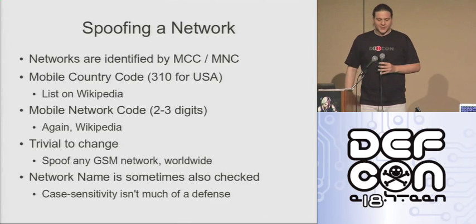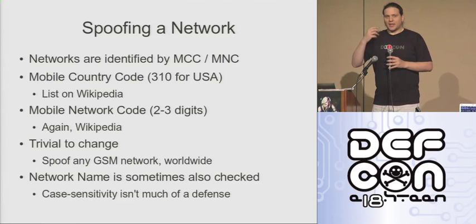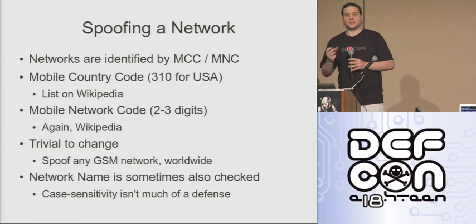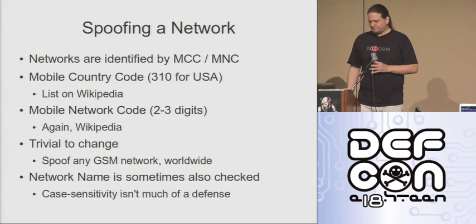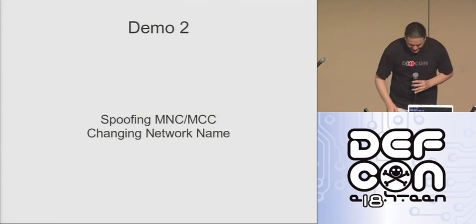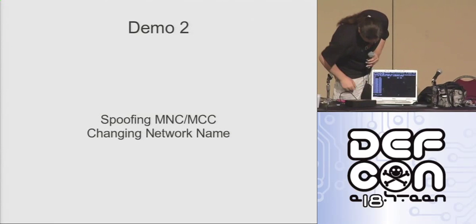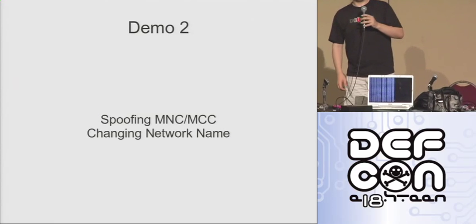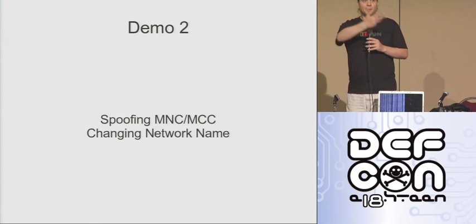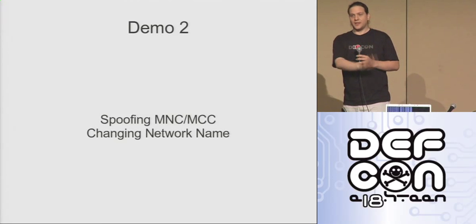In some cases, I've noticed that handsets will not hand across to the base station unless the short name of the network is entered case-correctly. It's kind of sad when the security of your cell phone calls comes down to a case-sensitive string comparison. Not much security there. That's really all that's involved in spoofing a network. Before I do that, I'm just going to type TMSIs again. Wow — that's 15 people. 15 handsets are currently connected to my tower, and that's without spoofing any cellular network.